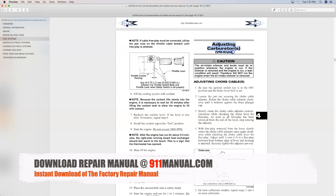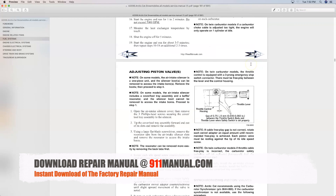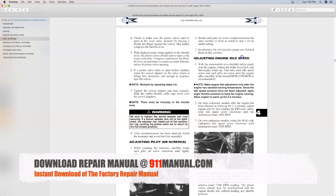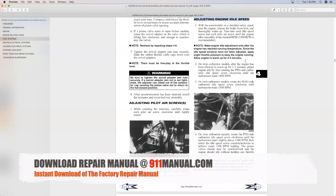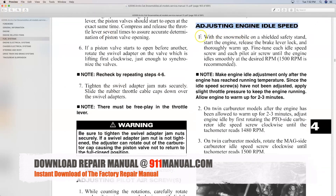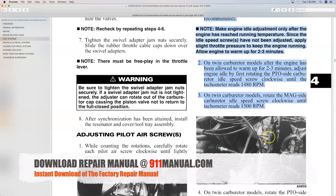Download the complete repair manual at 911manual.com. The download repair manual covers every aspect of maintenance, troubleshooting, service and repair, including how to adjust TM and VM-style carburetors.